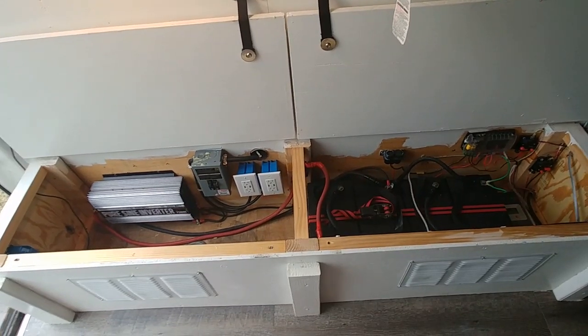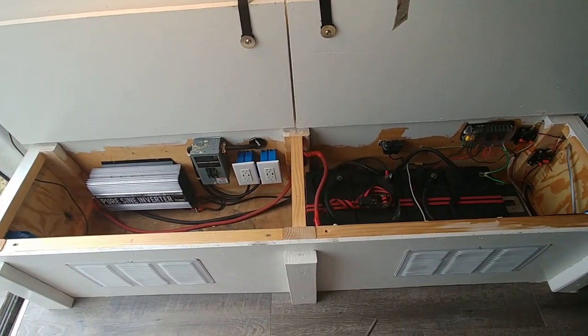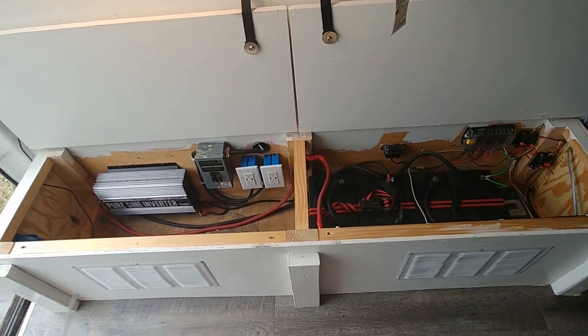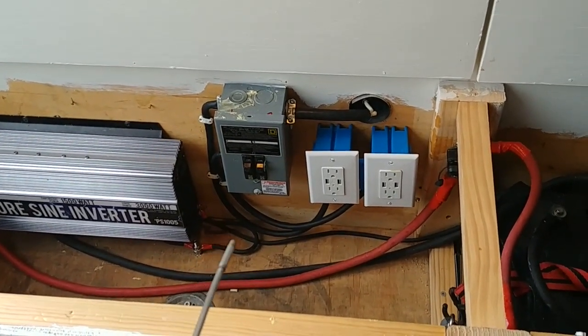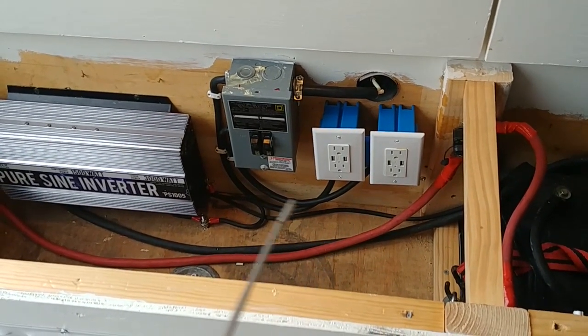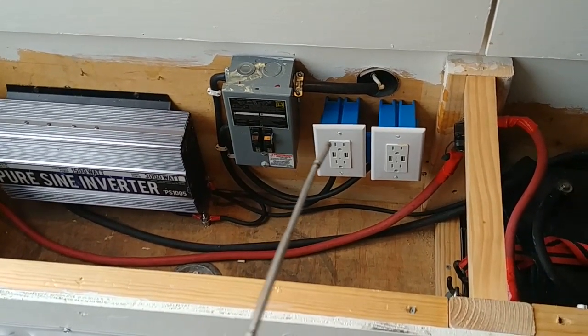The most popular videos on my YouTube channel are the electrical system on my trailer, and it is very confusing when you take the whole box in as one picture. To make it more simple, you have to understand there are four different systems. Your first system is your 30 amp 110 system that enters the box from the side here. I'm going to post a link to that installation in the top right hand corner of this video.